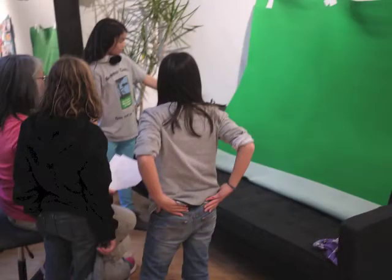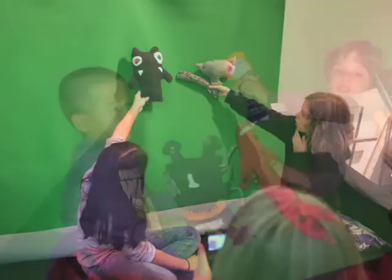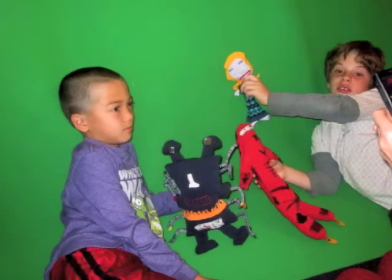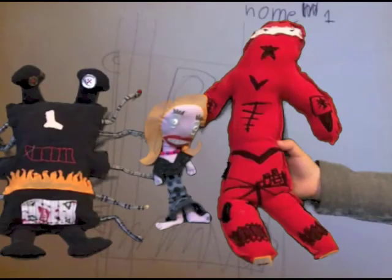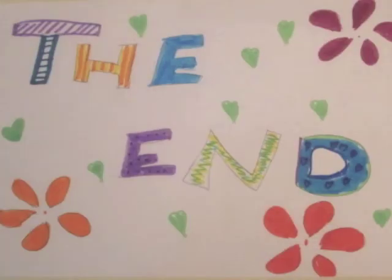The characters acted in front of the green screen. Later on the computer we put the backgrounds in place of the green screen, and added sound effects and music.